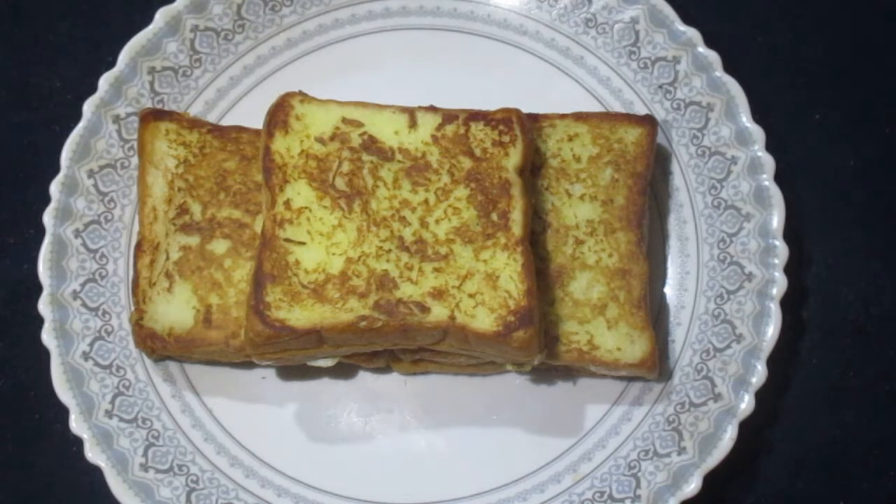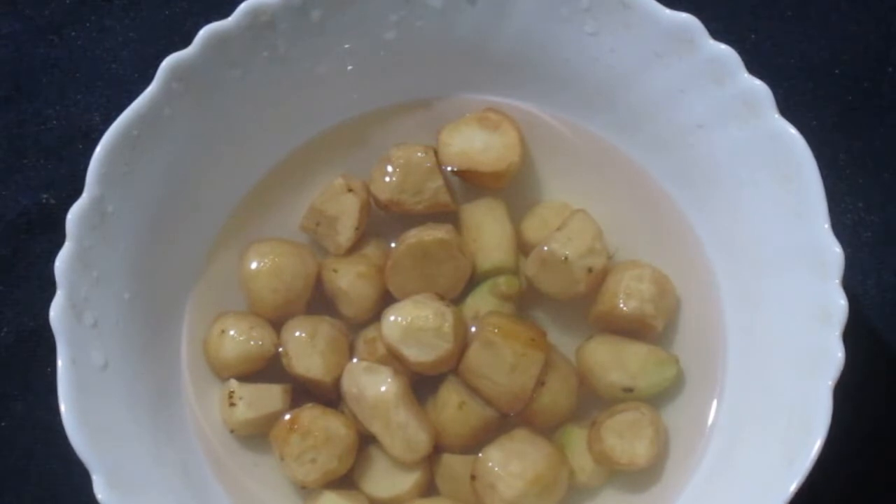Today we are going to make a potato tomato chili french toast sandwich — one of the tastiest of the vegetarian recipes, one of the most unique of the sandwich recipes, and one of the easiest of the potato recipes.